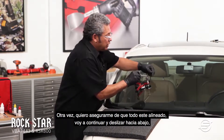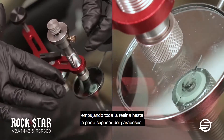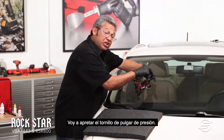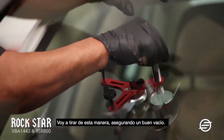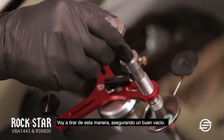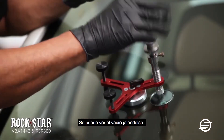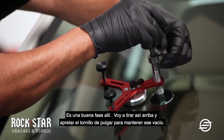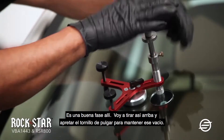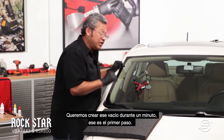I want to make sure the alignment is on there, so I'm going to slide it down. That's pushing all the resin down to the top of the windshield. I'm going to tighten the pressure knob and pull so this way I make sure that I have good vacuum — you can actually see the vacuum. I'm going to pull it and tighten up the thumbnail so this way it keeps that vacuum. We want to create that vacuum for one minute. That's step one.